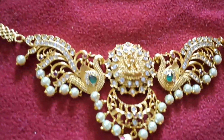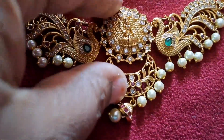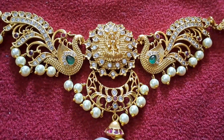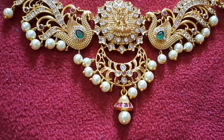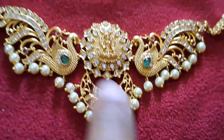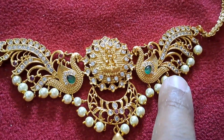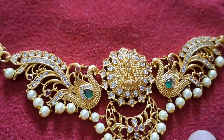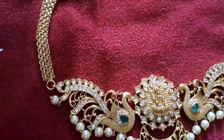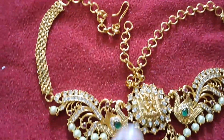This is a big one, and there are many stones in the middle. There are white stones in the middle. There are peacocks on the sides. There are green stones and white stones on the bottom. There are CZs in the peacock feathers. There are pearls that hang out. There are gold chains on the sides. There are threads.